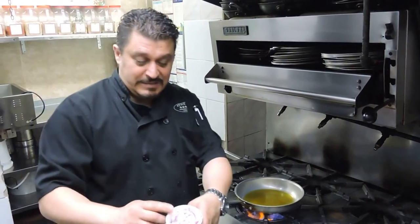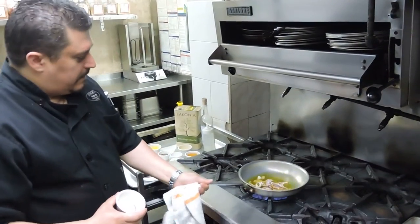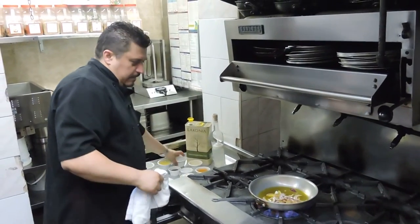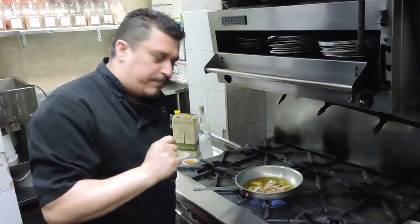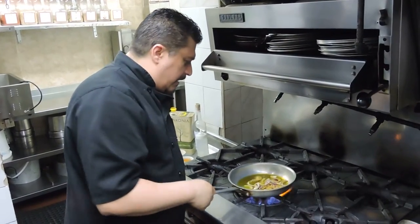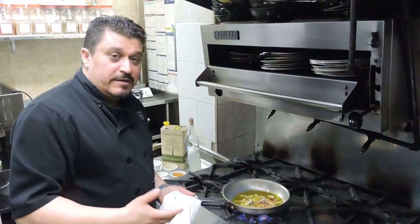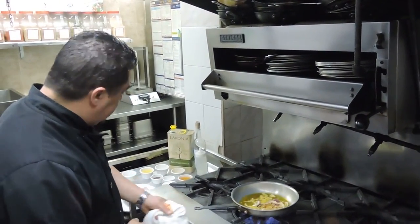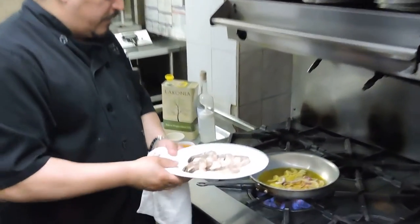We're going to throw in our red onions — chop up a little bit of red onions and let them cook a little bit. We're going to get it to where they just turn a little bit brown. If you don't like red onion or you don't have it, use white onion or use shallots. They'll give a nice flavor — it might sweeten it up a little bit, but it's still very nice.